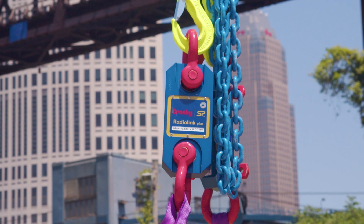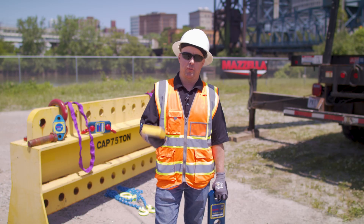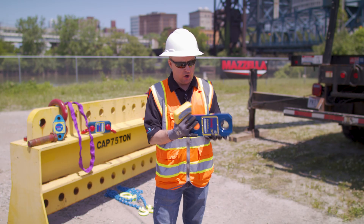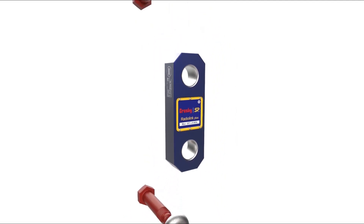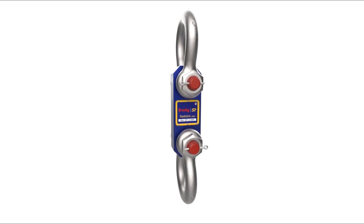The Radiolink Plus is our most popular category of load cells. We make them from one ton all the way up to 500 ton — and larger if need be. This is our six and a half ton model, and basically it's a device where you incorporate a shackle into the bottom and a shackle at the top and connect it directly into your rigging gear.